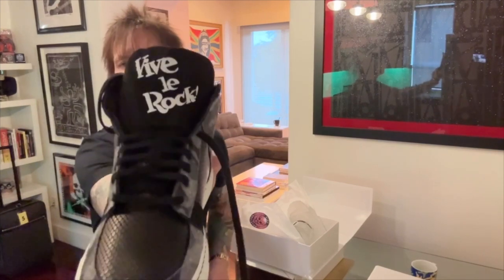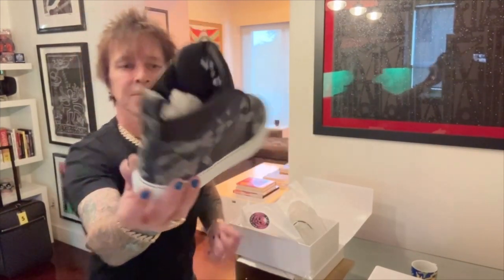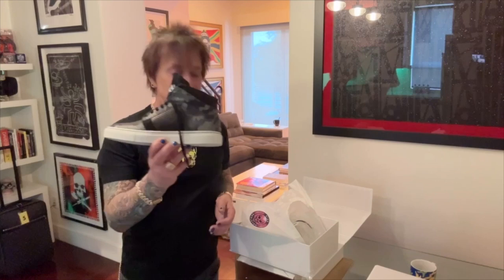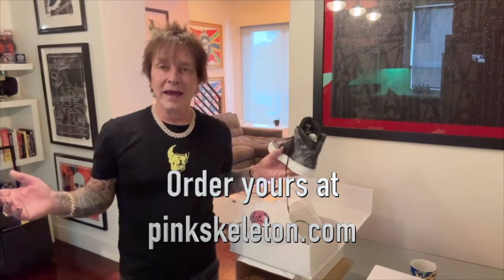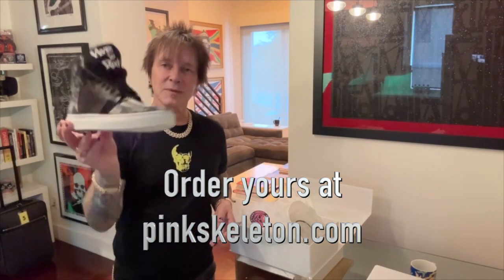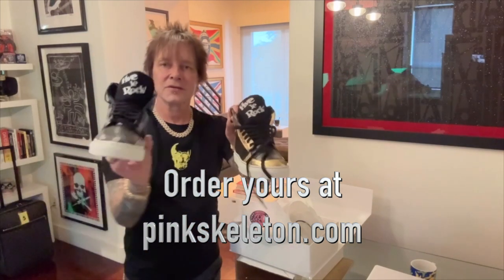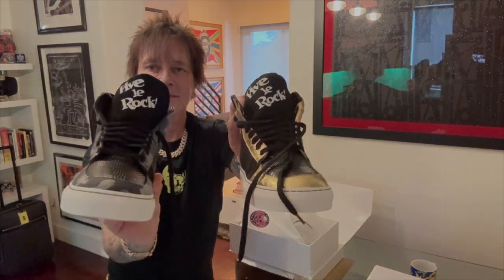There's the tongue. These sneakers are going to be available from Pink Skeleton with my endorsement. I'm going to be wearing this today — they're not coming off my feet, they're incredible. Thank you to Pink Skeleton for making this happen. And I guess I have a clothing line now. Keep your eyes peeled for details. Viva La Roque Billy Morrison sneakers — coming soon. Thank you.